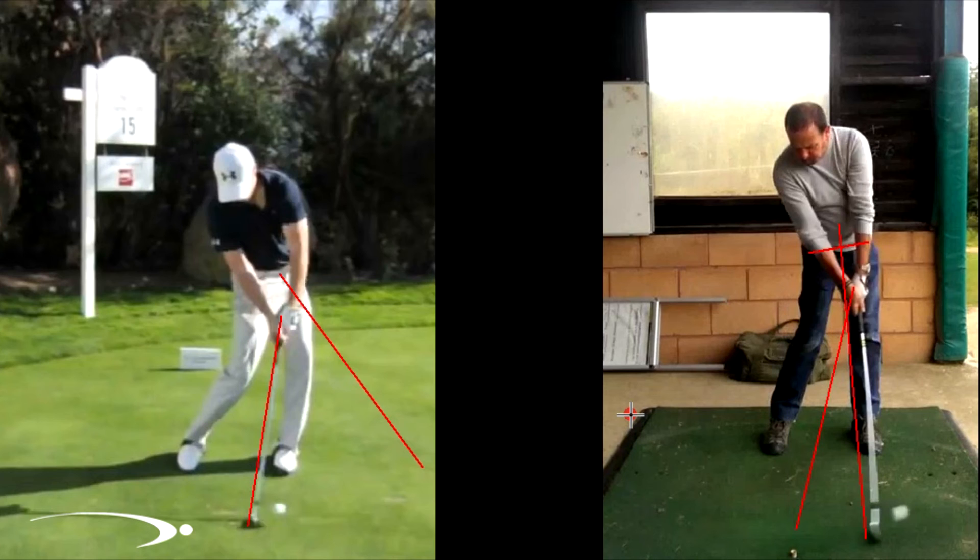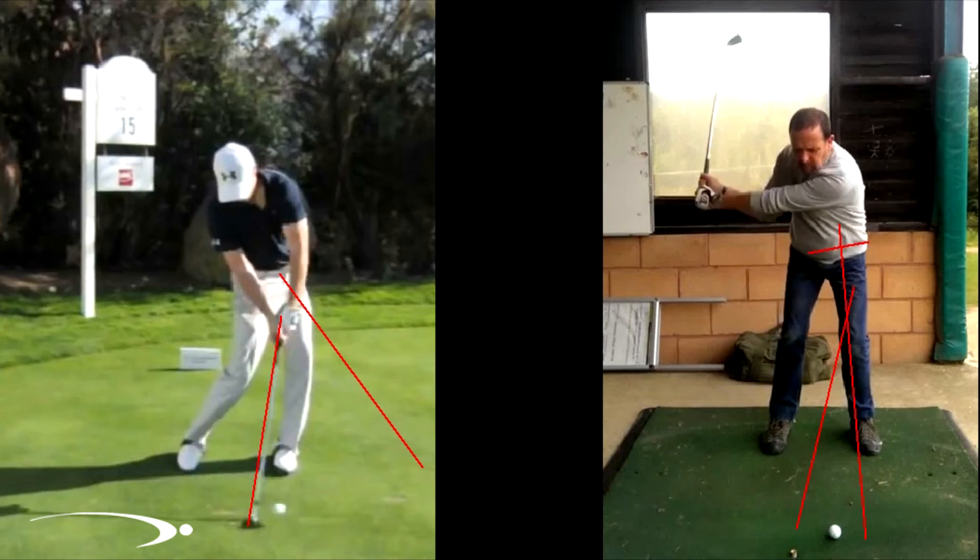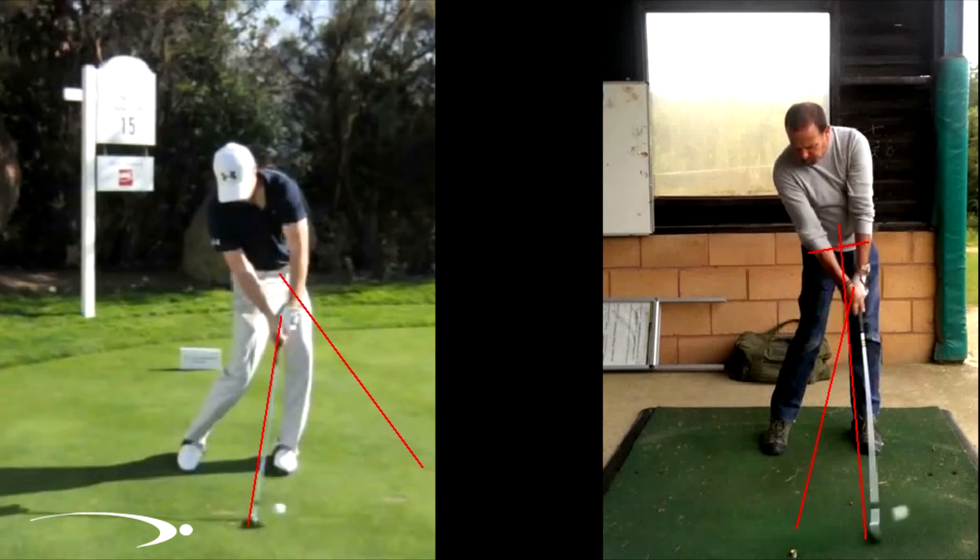One last very important thing: a lot of times when people try to open the hips more, they think about racing the hips open more aggressively or rotating the hips faster. I don't want you to rotate the hips any faster - I just want them to continue to open up as you're coming down. Don't think about the hips racing open at all. Think about the hips opening more so we're not slowing them down, allowing them to continue through. Overall, great swing - stay a little more stable on the backswing, keep some pressure on the inside of the right foot, and as you're coming to contact, get those hips a little more open to get more forward shaft lean.